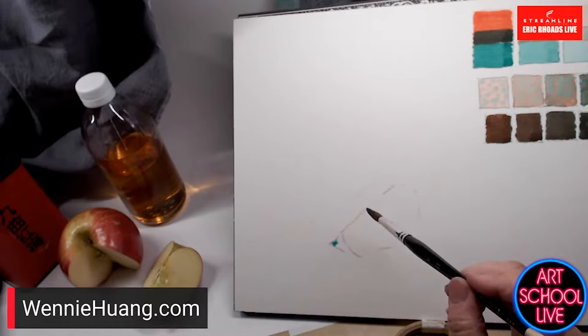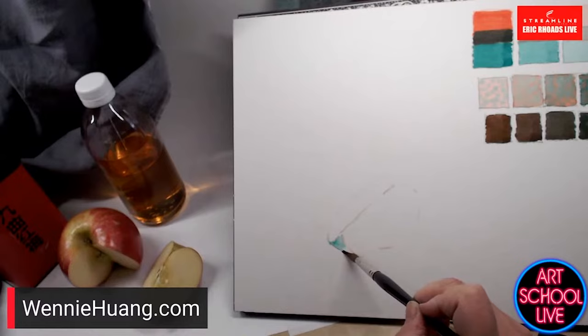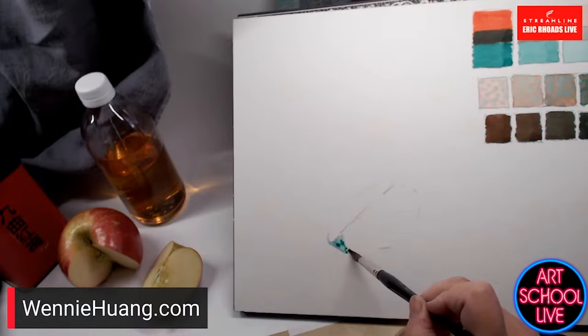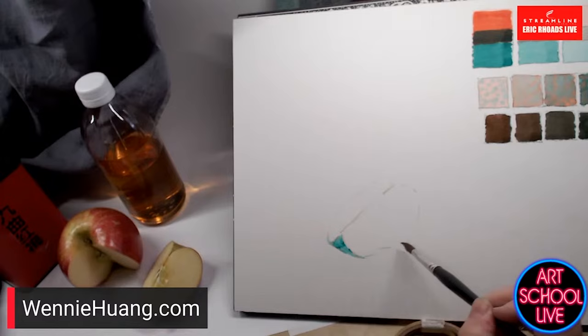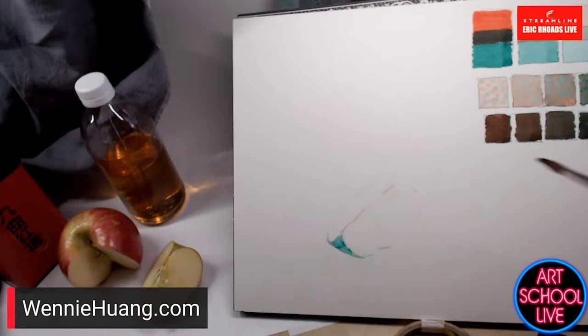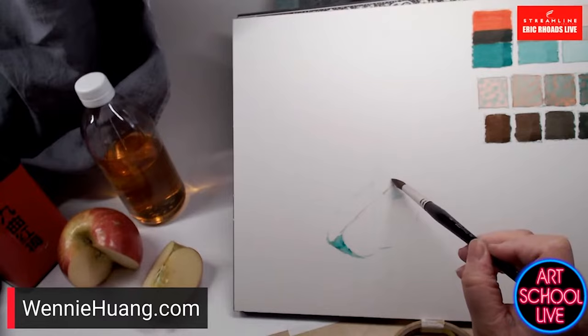When I put this first wash in, it doesn't have to be a flat wash. I'm putting some green here — first of all, it's in shadow, so it needs to have some cool. It can't be that bright red. I'm going to paint the part of the skin sticking out with a very pale green. I know I'll be laying red on top and it won't turn yellow with these two colors combined.